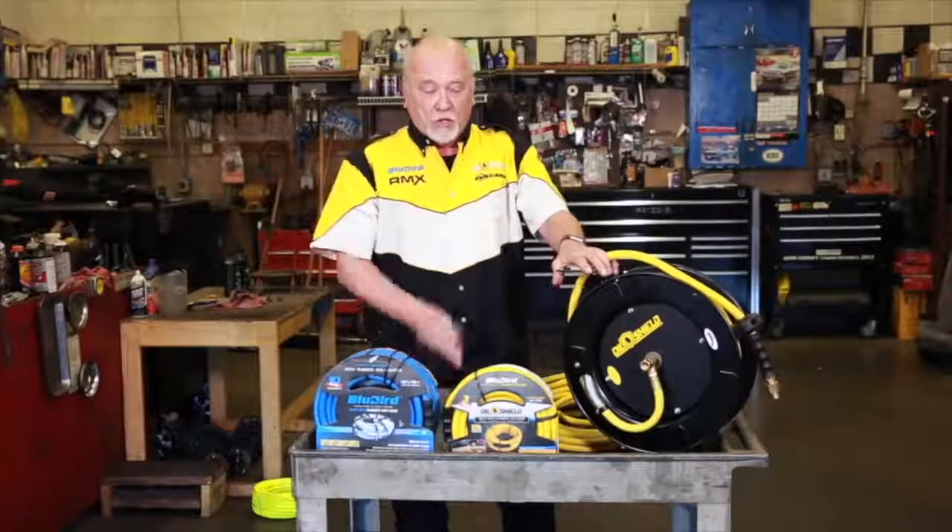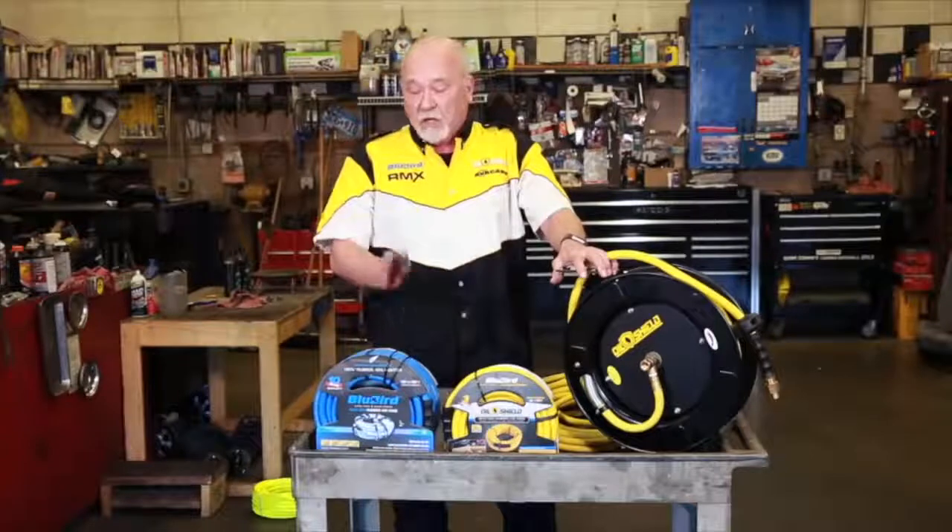All of our products carry superior warranties: two years on the reel, three years on the Oil Shield, ten years on the Bluebird. You can't go wrong with any of these products. Try them — you won't be disappointed.